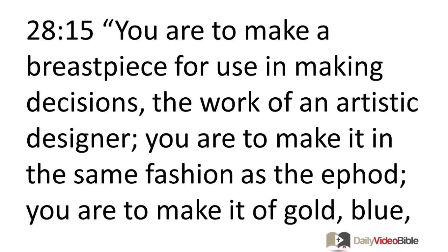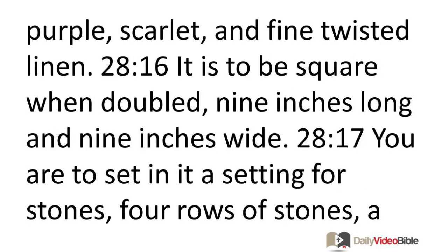You are to make a breast piece for use in making decisions. The work of an artistic designer — you are to make it in the same fashion as the ephod. You are to make it of gold, blue, purple, scarlet, and fine twisted linen. It is to be square when doubled, nine inches long and nine inches wide.